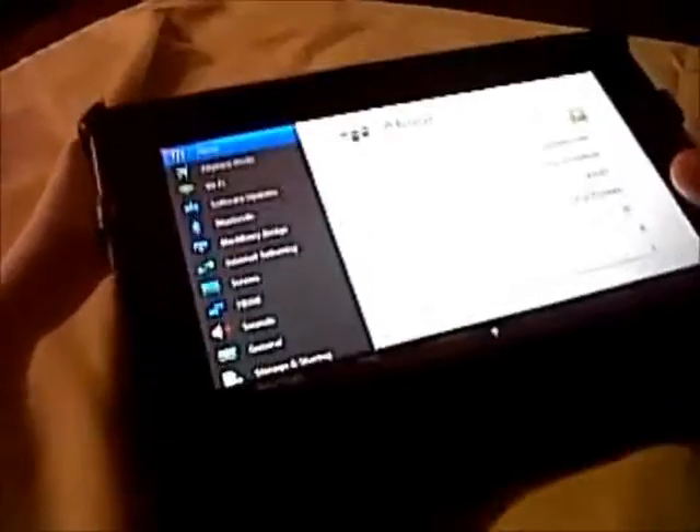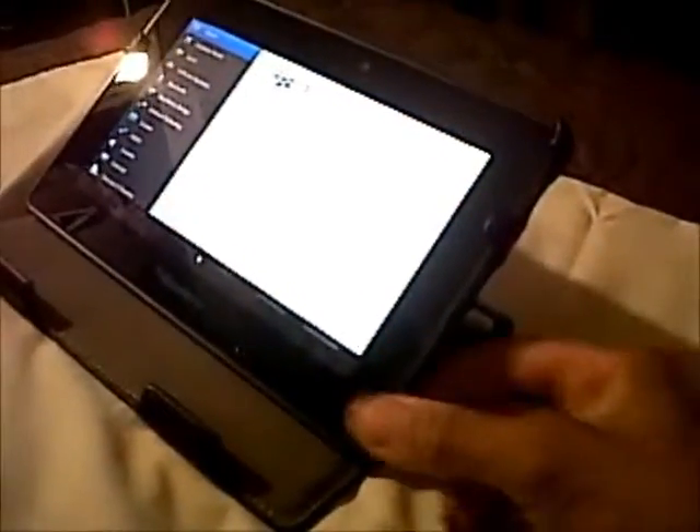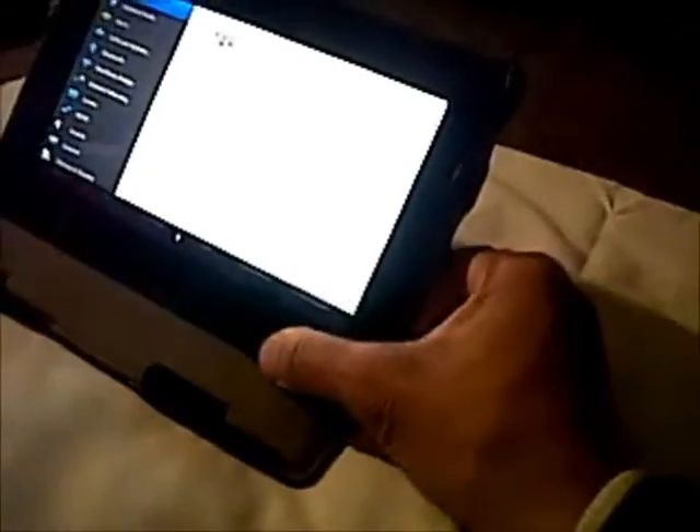But other than that, it's cute. What I do is I just lean it down and then plug it in. Because remember, these Playbooks have to be on in order to charge — they don't charge when they're off, which is so dumb. I just use it like that, kind of holding it instead of letting it sit up.